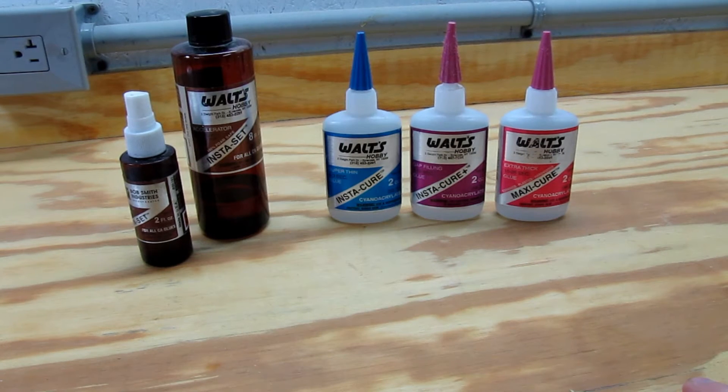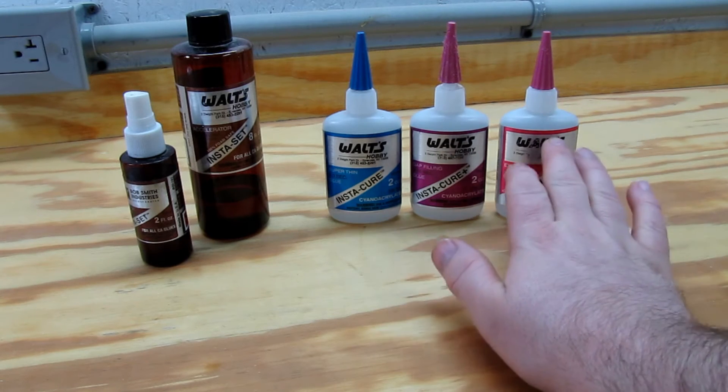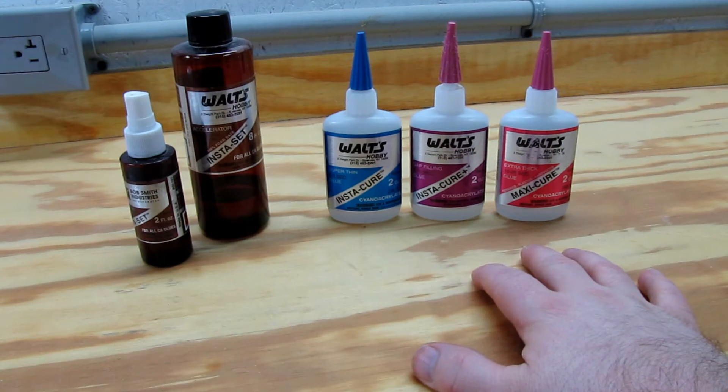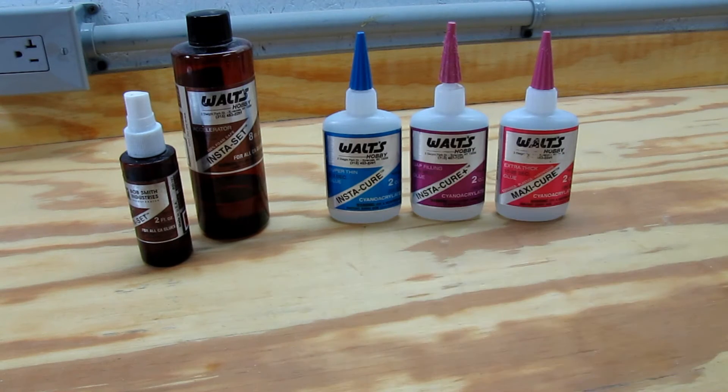There's also this company that makes these for individual hobby shops — we have a hobby shop here and they put their label on it. These brands are pretty well known. What you see here is three different types of CA glue.